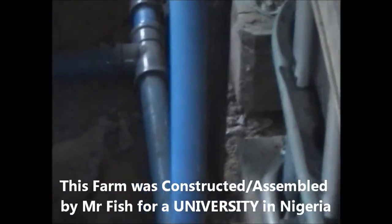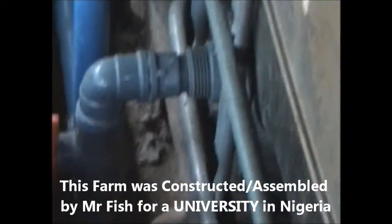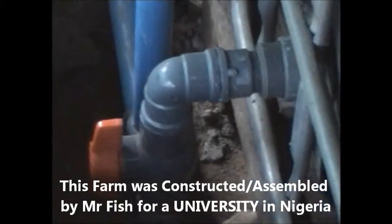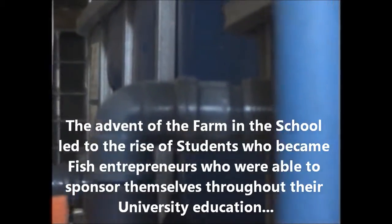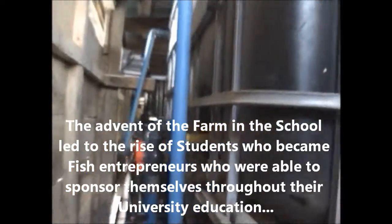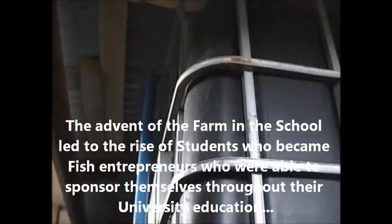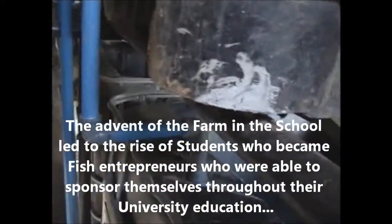These are the plumbing materials used for the Covenant University project. Starting from the pump sump, with the back mat and all the limiting materials. We have the outflow and then the inflow pipes.